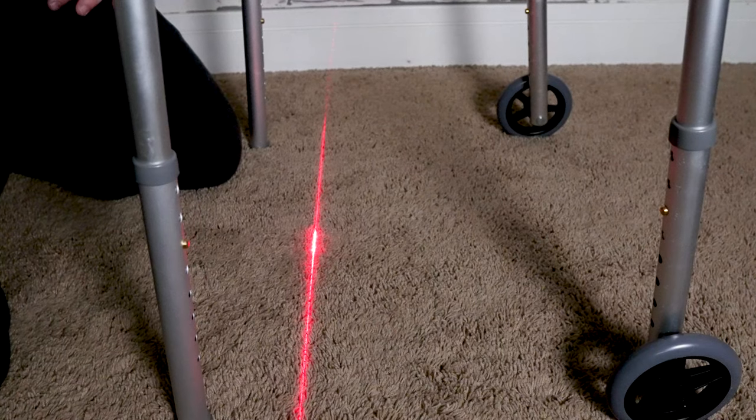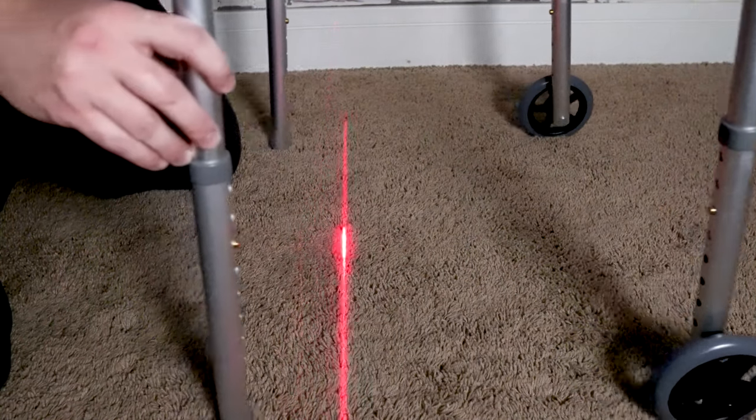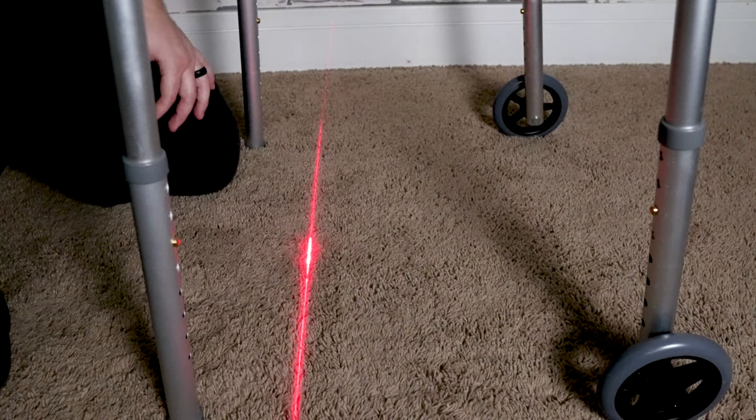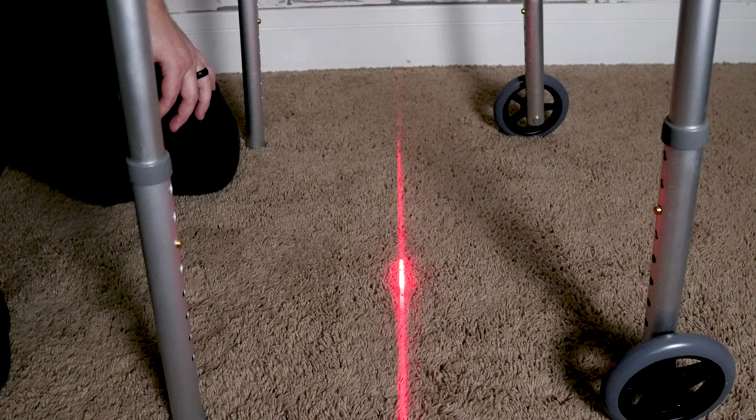I'll show you what it looks like. As you can see, the laser line is lined up right here with the device. It, of course, moves right along with the device, and it's really easy to make adjustments if you want to change how far you want them to step forward.